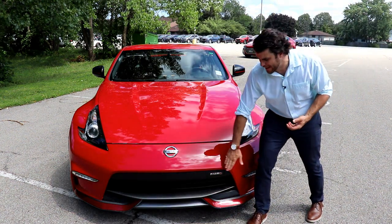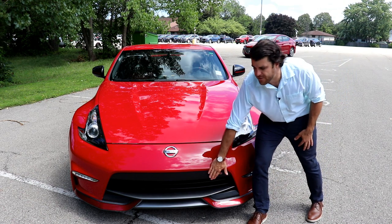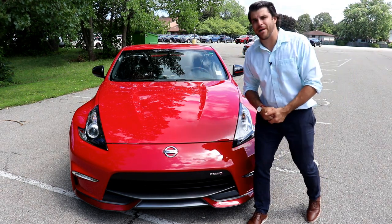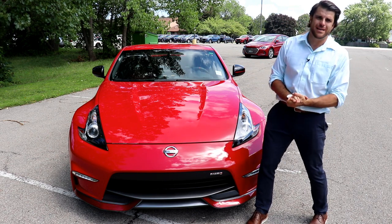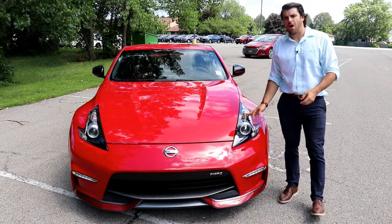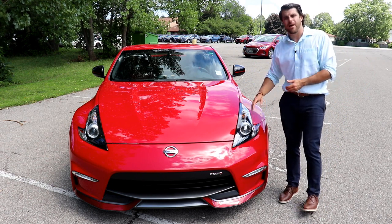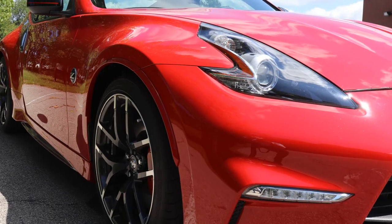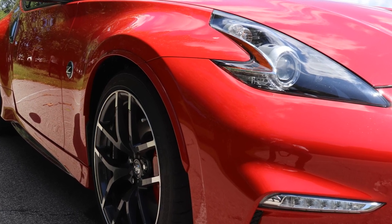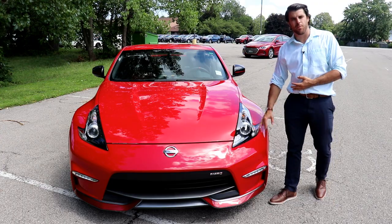Sporting this nice Nismo package, we do have the nice front and rear fascias — you can see that on the front and back of the car — and there are Nismo body additions on the side sills. Our headlights are Nissan's high-intensity xenon bi-functioning headlights. They're auto on/off, and we do have the LED daytime running lights in Nissan's patented boomerang style.